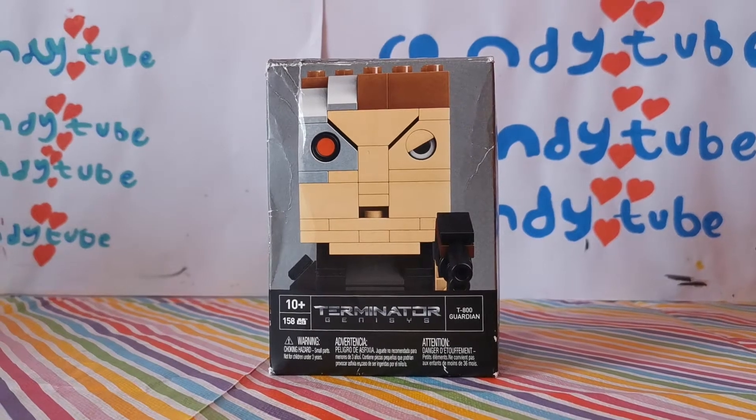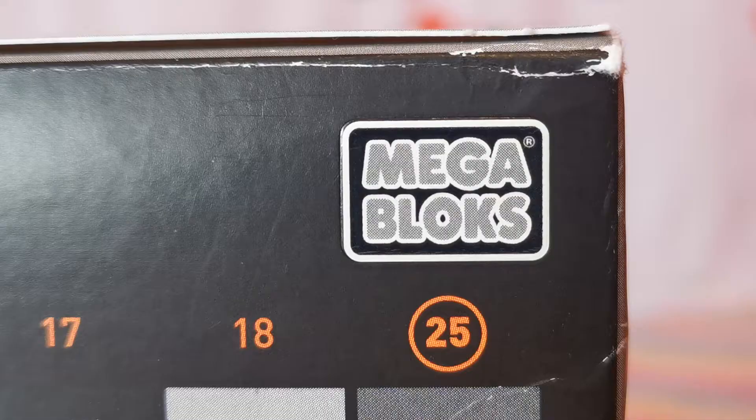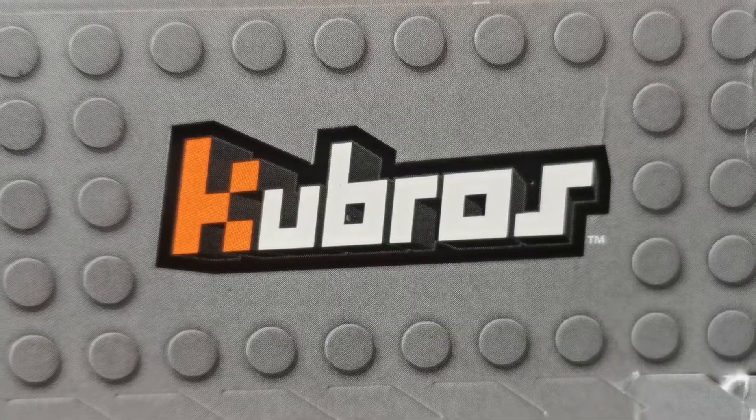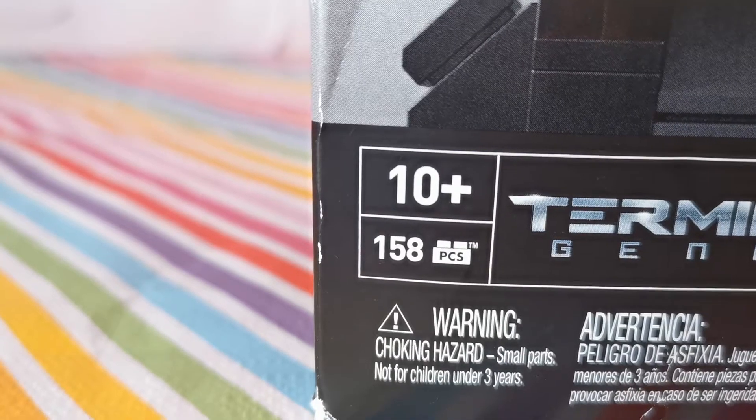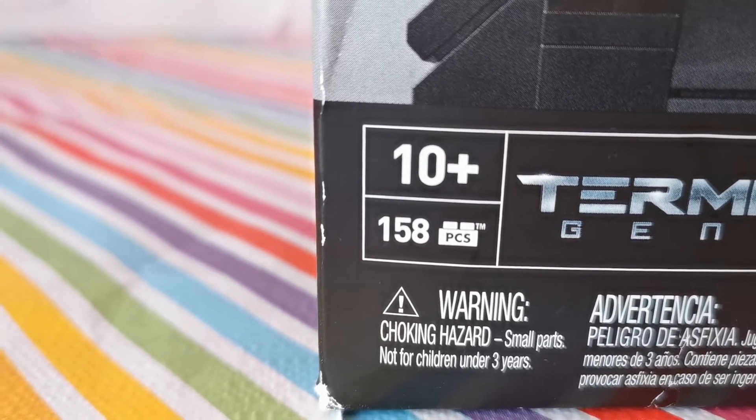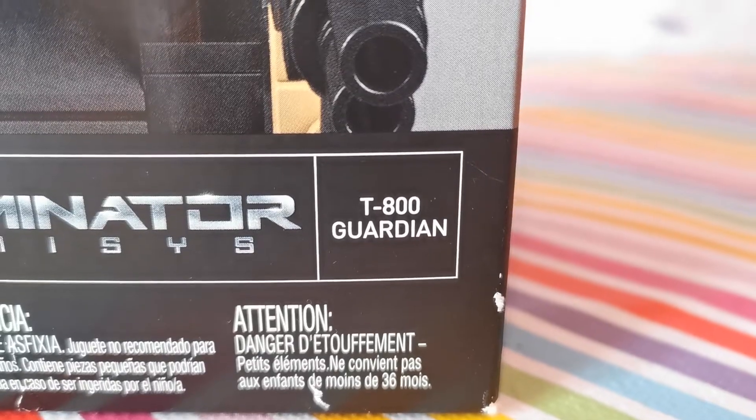Hey everyone, welcome back to CandyTube. Today I'm doing the new Mega Bloks Q Bros. This is the Terminator 1. This is for ages 10 and up and this comes with 158 pieces. And this is the T-800 Guardian.